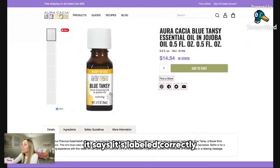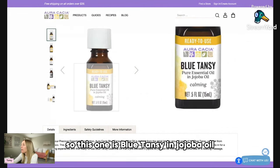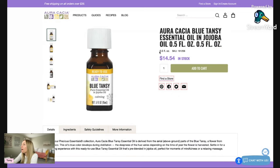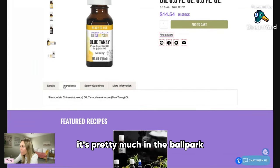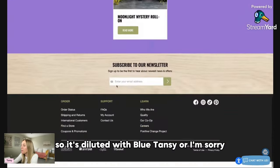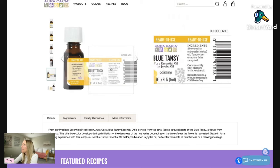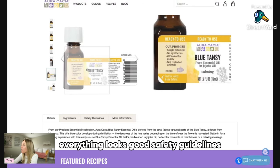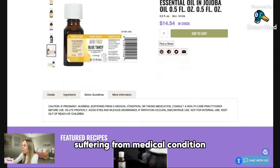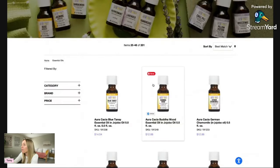Here's blue tansy — they have it and it's labeled correctly. I hate when essential oils are diluted and they don't let you know, but this one says blue tansy in jojoba oil, $14 for a 5ml bottle pre-diluted. That's pretty much in the ballpark. Their promise: single botanical, no synthetics, GCMS tested. The Latin name and plant name are there. The safety guidelines mention: if pregnant, nursing, or suffering from a medical condition, dilute properly. I like the safety information.